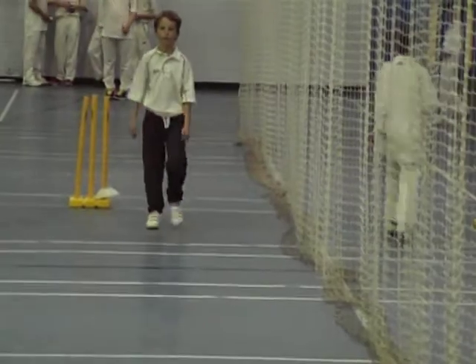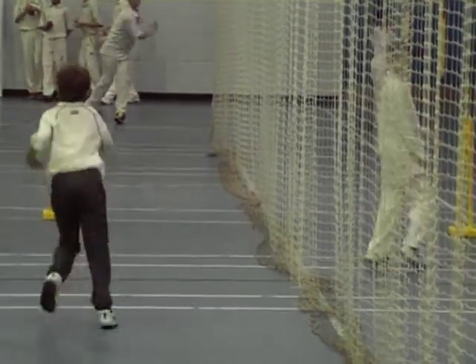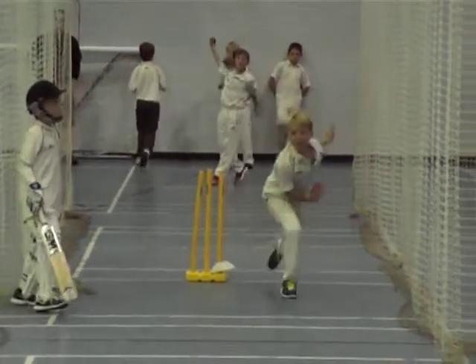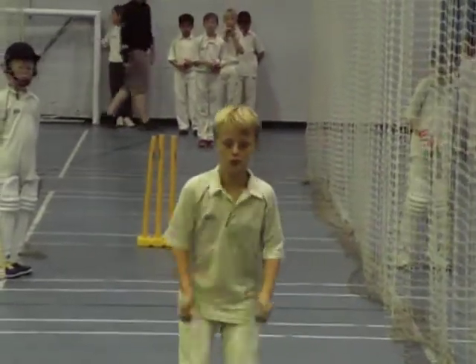What a bowl, Callum! Well played, Tom. Go, Olly. Oh, lovely bowling, Olly. Beautiful line and length, Olly.